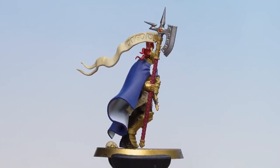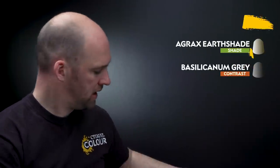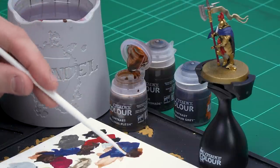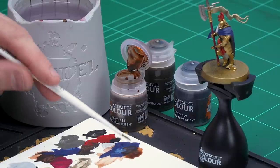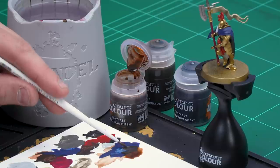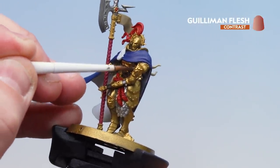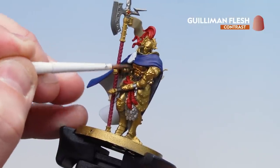With the parchment now base coated, we're going to move on to applying some contrasts and shades. We'll start first with Guilliman Flesh applied all over the gold armour. After that we'll use Agrax Earthshade into some of the deeper recesses of the gold armour, and also on the red and the parchment. Then we'll use Basilicanum Grey for everything else. Applying Guilliman Flesh to the palette — not thinning it down, just making sure the brush doesn't get overloaded — then start coating it all over those gold details. Take your time and if you find it pooling in the recesses, just soak up any excess with your brush.